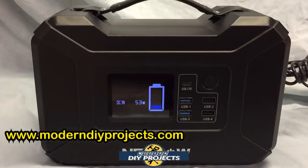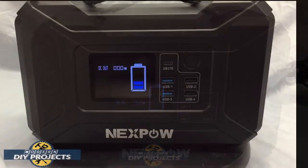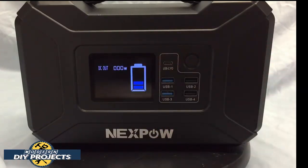I plugged it in — the unit had no power when I received it — so I'm charging it up. You can see on the control panel it tells you it's charging DC in and the power it's receiving. After partially charging it, you can see the control panel giving real-time information on power consumption and how much charge you have.